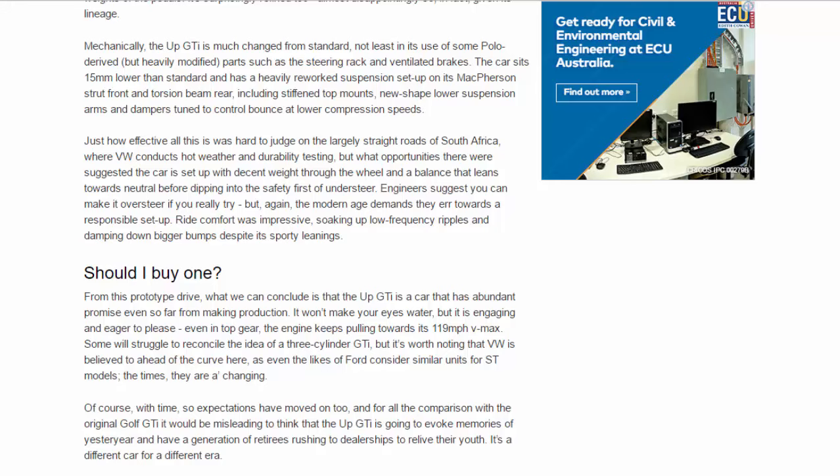From this prototype drive, what we can conclude is that the UP GDI is a car that has abundant promise. Even so far from making production, it won't make your eyes water, but it is engaging and eager to please. Even in top gear, the engine keeps pulling towards its 119 miles per hour v-max.